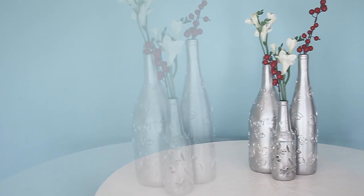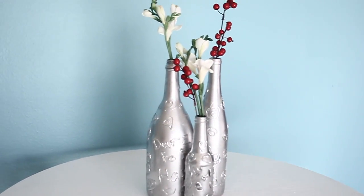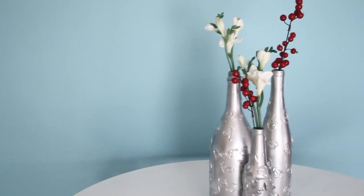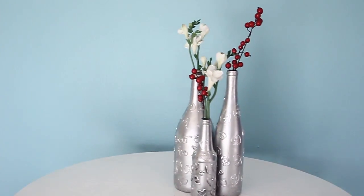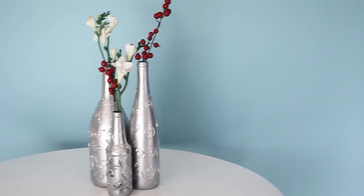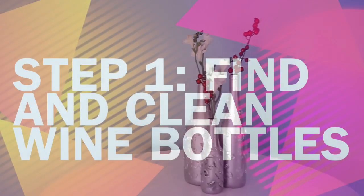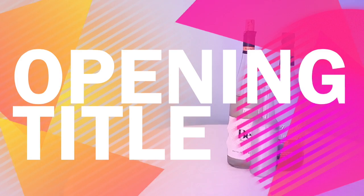What's up YouTube! I hope all is well with you because things are fantastic with me. Today I wanted to show you guys how I made these fabulous centerpieces for my dining room. They are recycled wine bottles — really simple and cheap to make, and I think they make a great statement in any room.